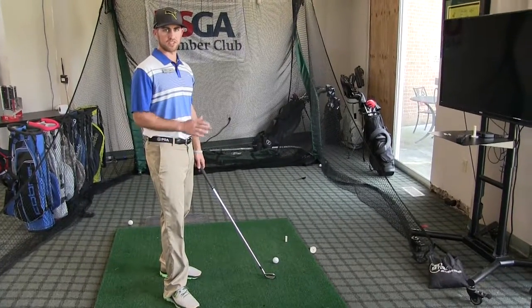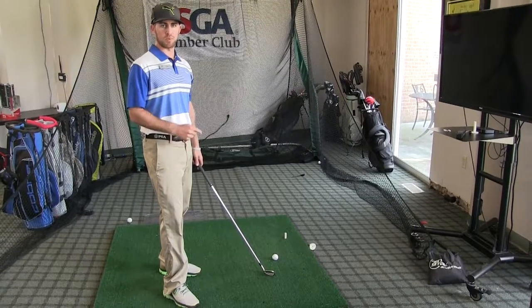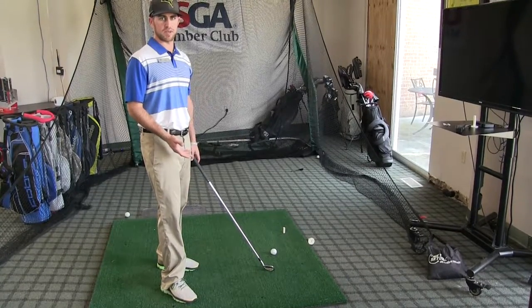Like I said, the most important effect on the start line of the golf ball is where the club face is pointed at impact. If your face is pointed left at impact, the ball goes left. If the face is pointed right at impact, the ball will go right. And of course, if your face is pointed straight at impact, the ball goes straight.